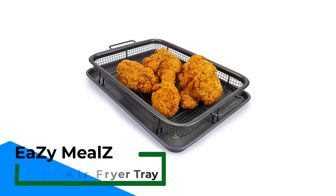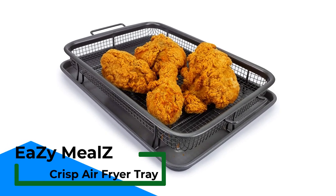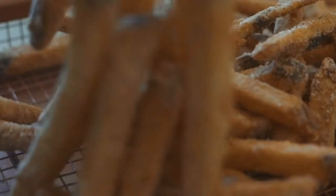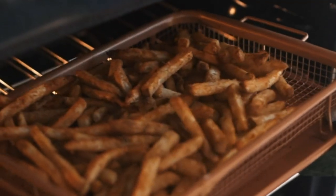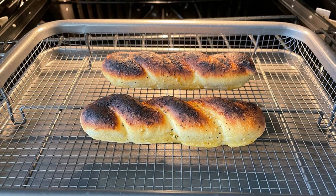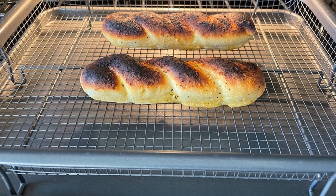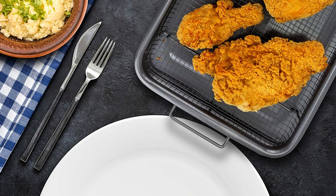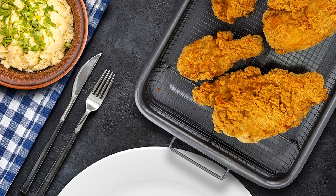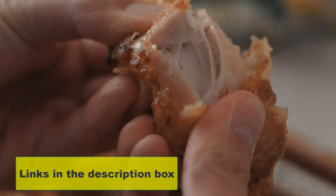Number 2: EZI Meal Z Crisp Air Fryer Tray. This is an excellent alternative if you would love to eat more healthy crispy fried food but don't have the money to buy an air fryer. The EZI Meal Z Perfectly Crisp Air Fryer Tray does the same job as an air fryer, but you place it in your oven. This two-piece set allows for heat to circulate around the food, so you don't need to turn it over to make sure it is evenly cooked. The basket and cookie sheet are covered in a non-stick ceramic coating, making cleanup easy — dishwasher-safe — and the materials used are eco-friendly.